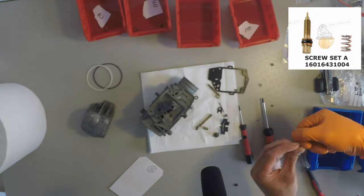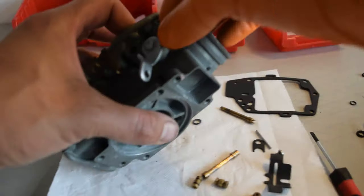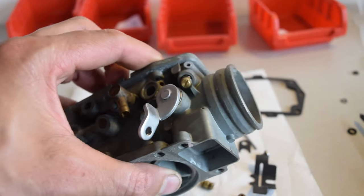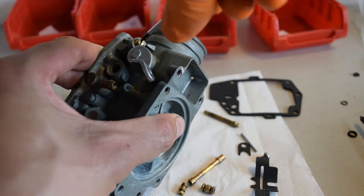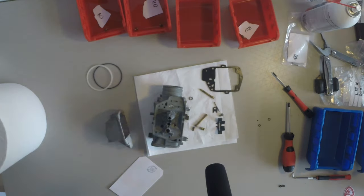Next the idle mixture screw goes in with the new o-ring — this is from the packing set again. This gets screwed in to about two and a half turns out from tight, two and a half to three times.